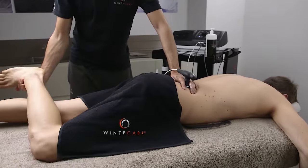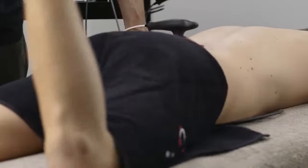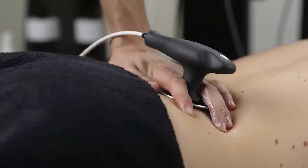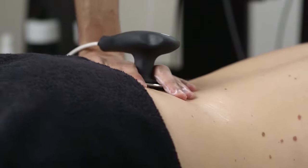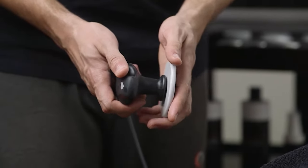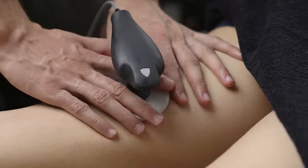T Plus is the tool that, more than any other, minimizes the superficial increase in temperature, promoting the absorption of energy in the targeted tissues. It is the only one in the world that has been tested and measured for this purpose and whose results are published in Impact Factor Reviews.